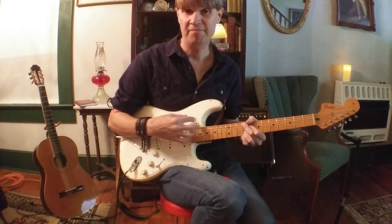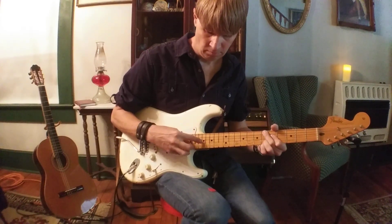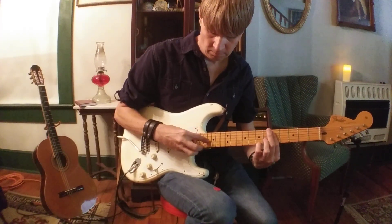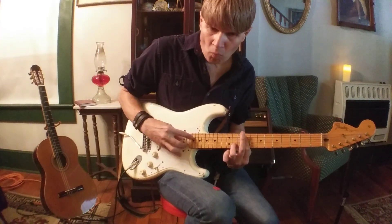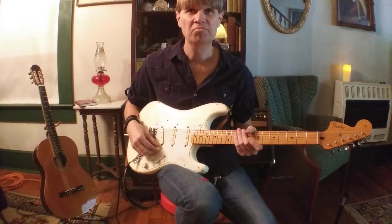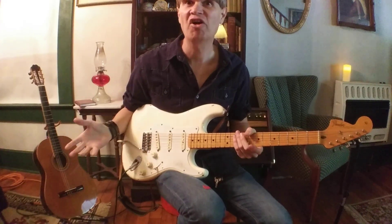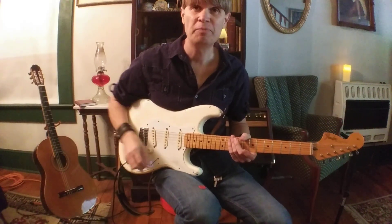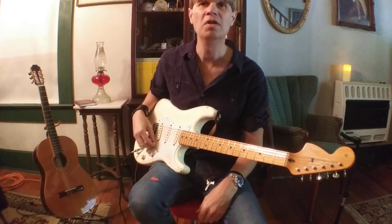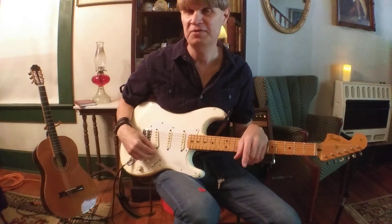Once you get familiar with the vibe and the feel of it, move it around — you can put these shapes anywhere you want. It's a really awesome technique and I hope you're as excited about learning this as I was when I first heard it and wanted to learn it. Check out Lenny Breau, Eric Johnson — who really popularized it — and Tommy Emmanuel. Great stuff there. Rewind the video, go back and look at the lesson, get this down and make it your own. Hit that subscribe button — I'm posting a new video every week the whole month of October. See you next time!